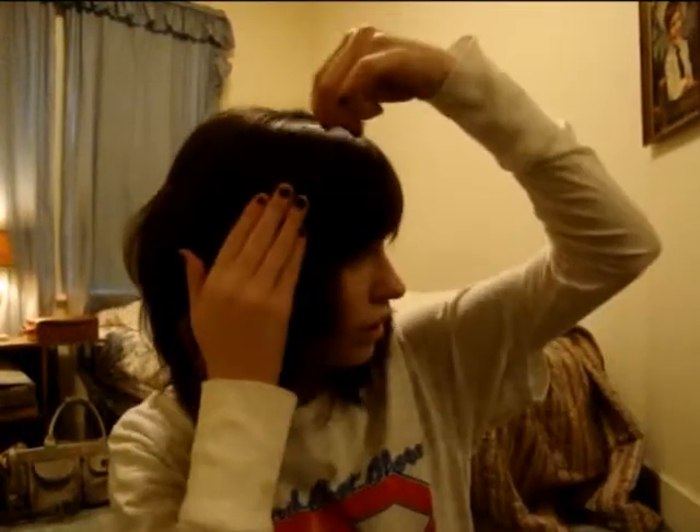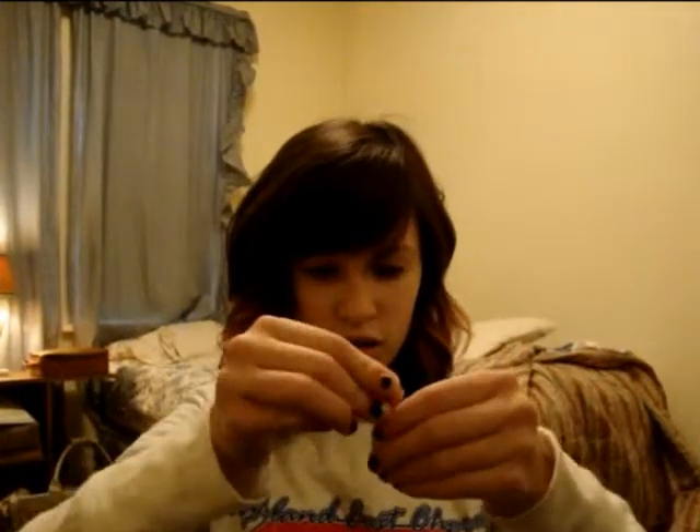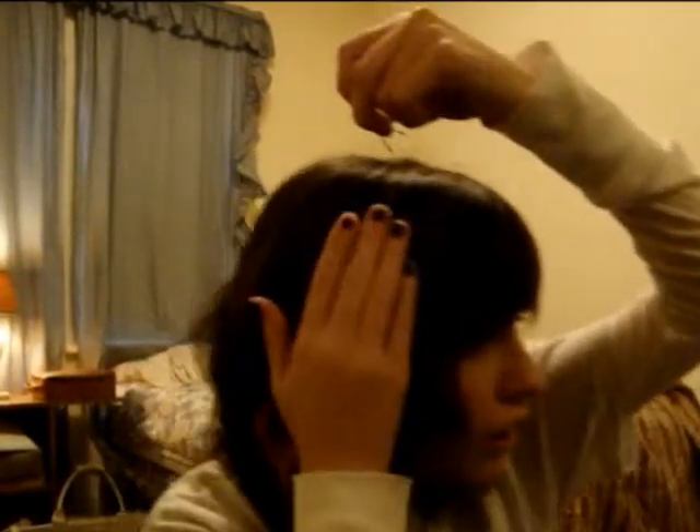If you want to, you can get some bobby pins — grab two, just two. Spread it out, put it sideways like that, and get the other one, open it where it's facing down, and make an X with your bobby pins. It looks really cute and it kind of pushes it down a little. So that's how you curl your hair and style it a little bit — have fun!